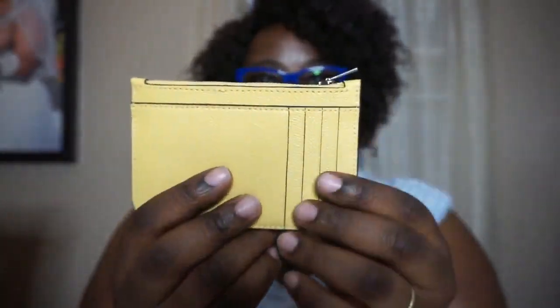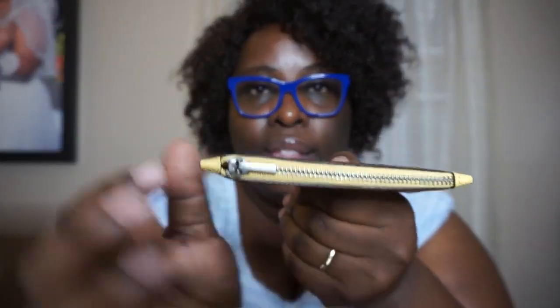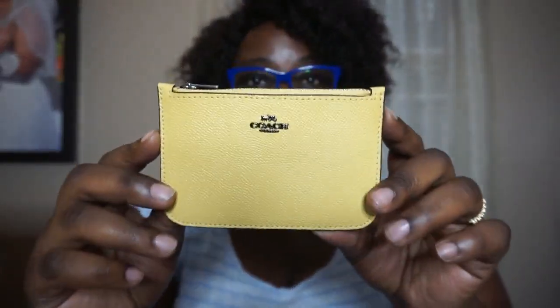So this is what the wallet looks like. I love the detailed stitching that's around it. The zipper does have the Coach logo — as you guys can see, it's a little brown. And basically I got this — it was $65 on Coach.com, and it's on sale because it's more of a summer color.